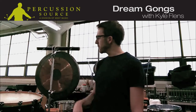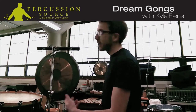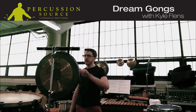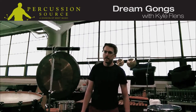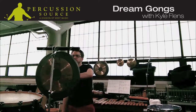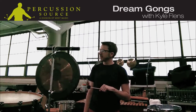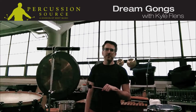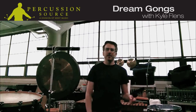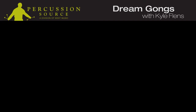Dream tune gongs — highly recommend them. Dream tam-tams — also recommend them. They even sound good with normal mallets. Here I just have a standard bass marimba mallet. Really great sounds. Hope this video is helpful for you contemporary players who need instruments that are easy to bow and instruments that are in tune. Thanks for listening and have a good day. Thank you.